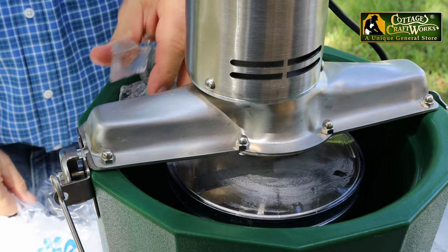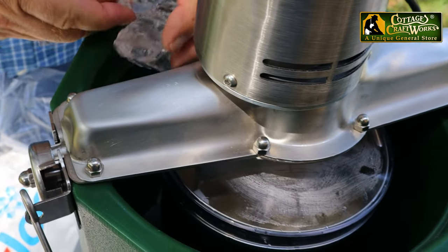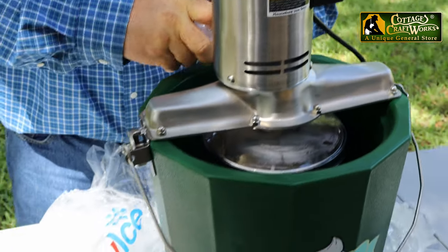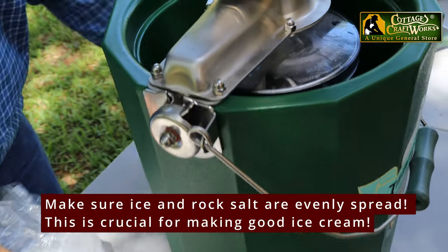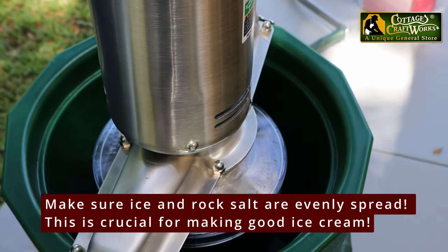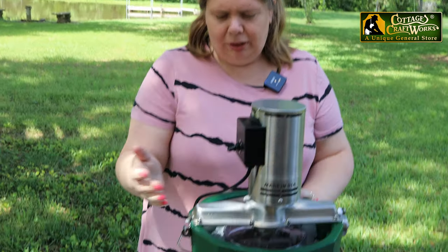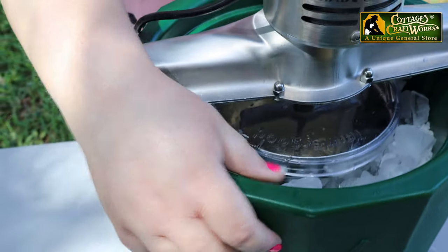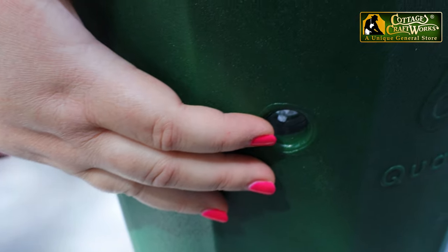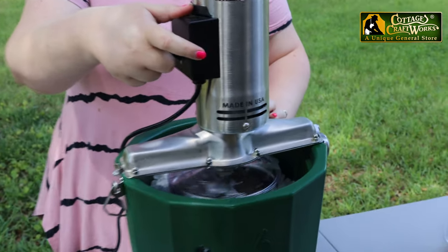Smaller chunks of ice — crushed ice works best, but it's difficult to find in the stores. We have our ice level up here with some rock salt in there. This is a weep hole right here to keep any salt water out of your ice cream. All we have to do is turn it on and let it run for a few minutes.